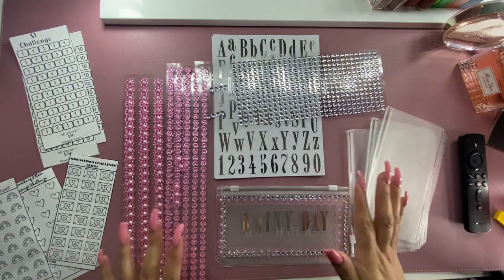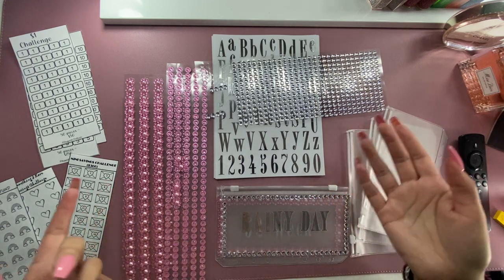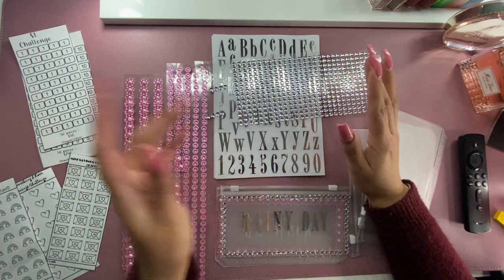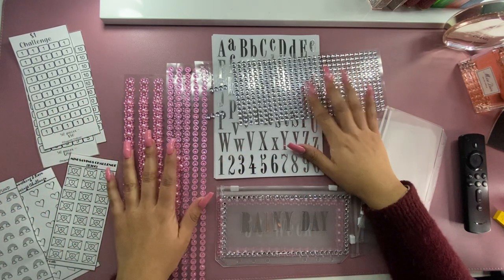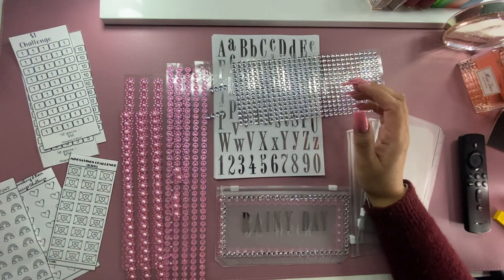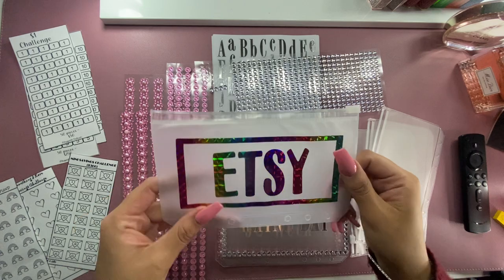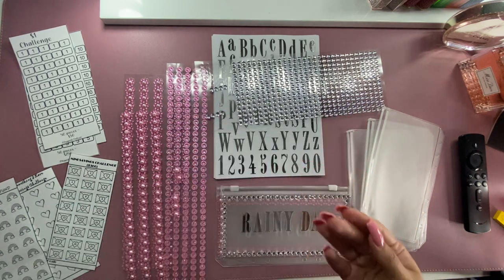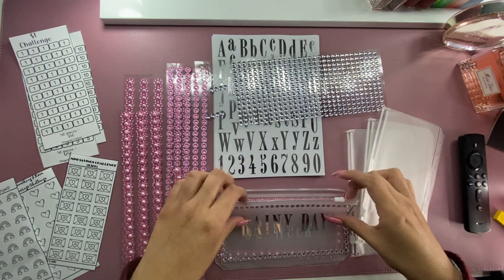I decided it would be kind of fun — I'm obsessed with stickers. Anything pink, glittery, shiny, I love. So I decided it would be fun to kind of make some of my own envelopes. I did order this beautiful envelope from Beauty Budgets. It's really cute and pretty.